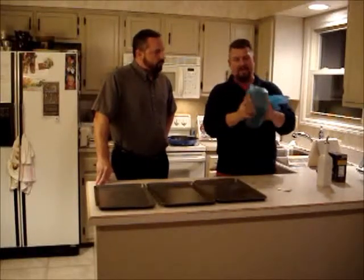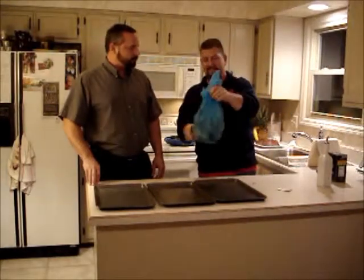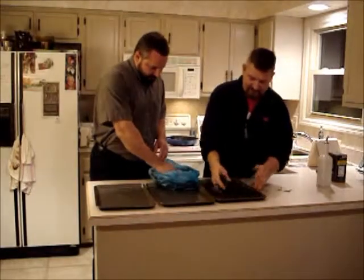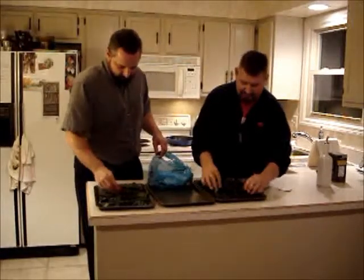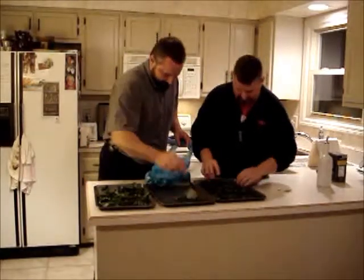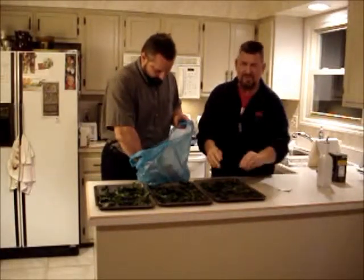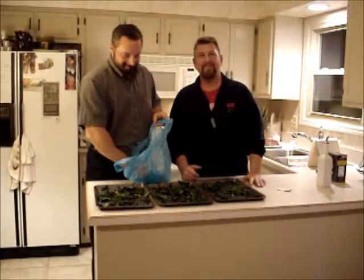There's no need to spray the pan because the kale has olive oil on it. We're going to divide it out between the pans, separating it into a single even layer. You want air movement around it, so not too much piled up. We're going to bake it at 275 degrees, check it at 20 minutes, and we'll be right back.